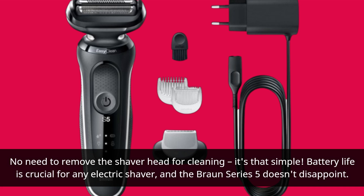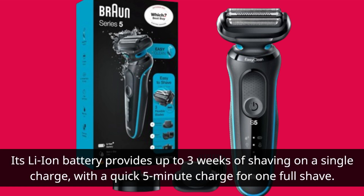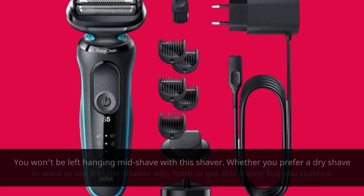Battery life is crucial for any electric shaver, and the Braun Series 5 doesn't disappoint. Its Li-Ion battery provides up to three weeks of shaving on a single charge, with a quick five-minute charge for one full shave. You won't be left hanging mid-shave with this shaver.